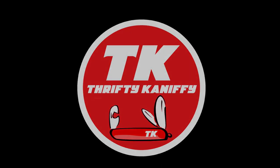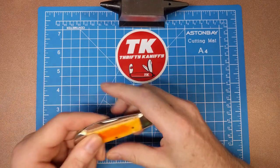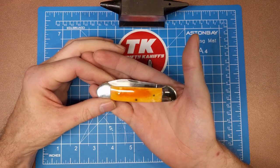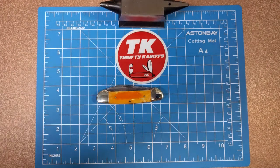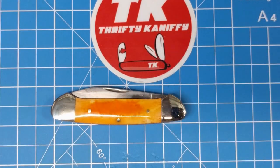You're watching Thrifty Kniffy. Hello everyone and welcome to Thrifty Kniffy. Today we're going to be taking a look at a knife from Rough Rider — this is the orange smooth bone canoe. I don't have a box for this particular one, it came to me without, but we've looked it up and it's model number RR046.